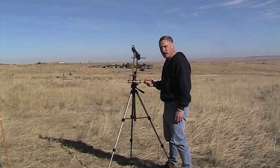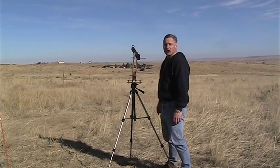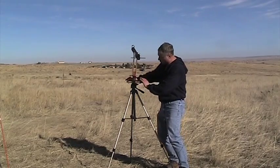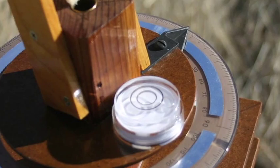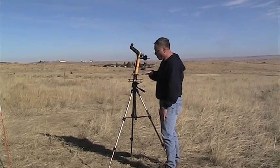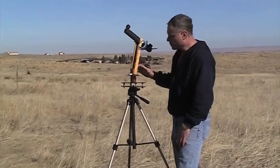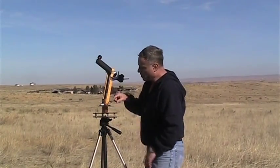Usually what we do is we have a set of walkie-talkies and we report those in after the flight to the base, which is down there. To set these up, first you have to level it, and that's what these plates are here. On one side there'll be a bubble level — here's the bubble level over here — and when the bubble level is level, you know your tracking scope is level.